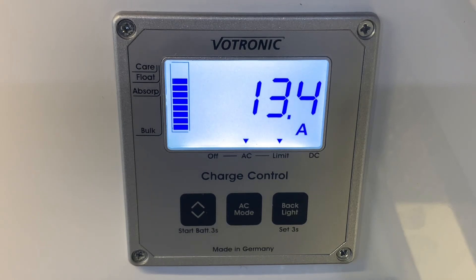That about wraps up this video guide on the Vitronic LCD Charge Control S. I hope you found this video useful. I'm Sev, and thank you very much for watching.